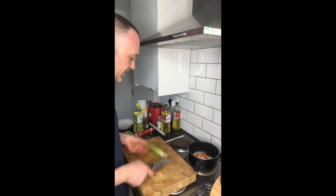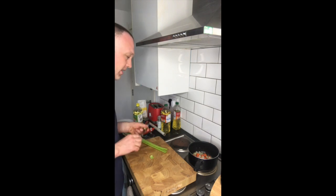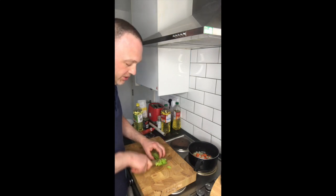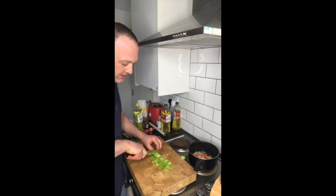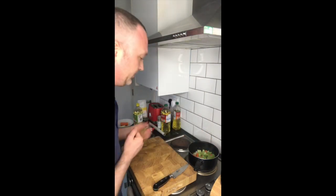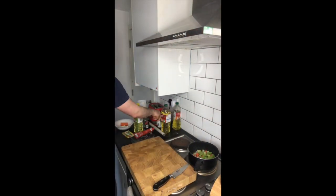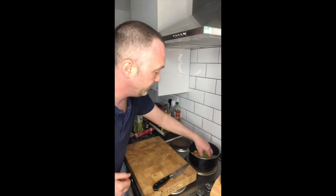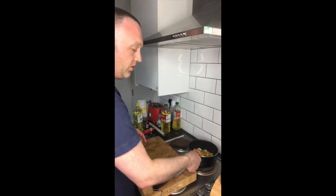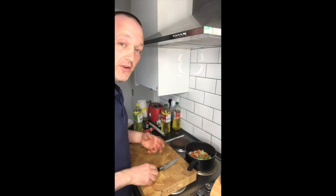I've also got some celery — two sticks of celery. Just cut the ends off a little bit. The celery's washed. I'm just going to cut it down again into roughly chopped pieces that can go in. I'm going to put a little bit of salt in that. That's cooking along nicely — the onion, carrot, celery. I'm just sweating it down.